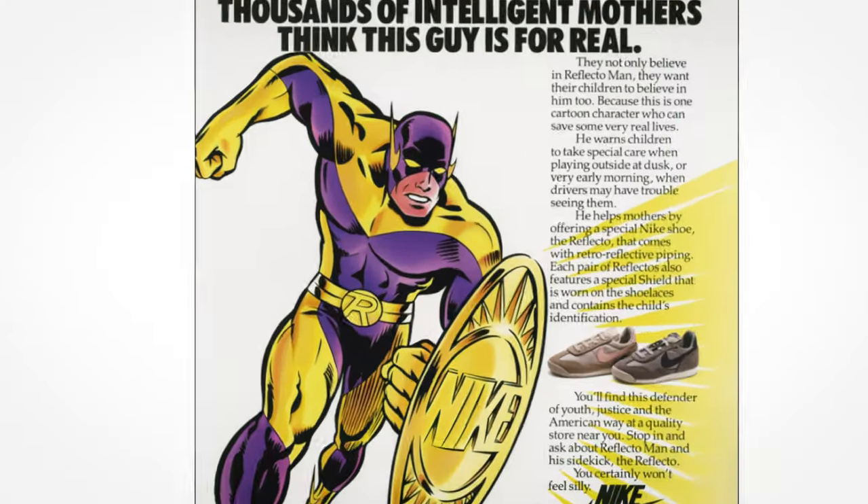This wasn't the first time that Nike suited up. In the late 1980s they created a character called Reflecto Man. And then after Swoosh Man, in the early 2000s, they created another mascot called Mandrake.